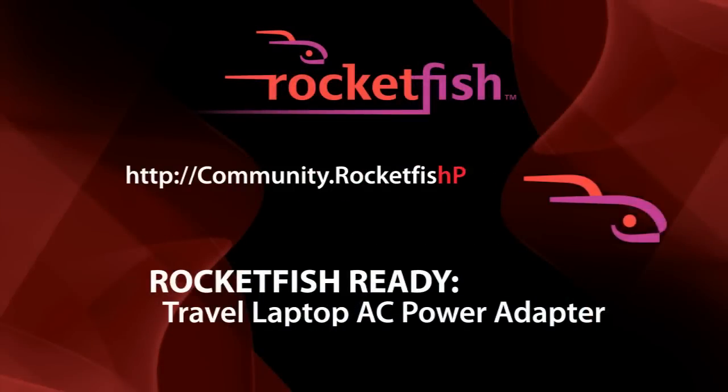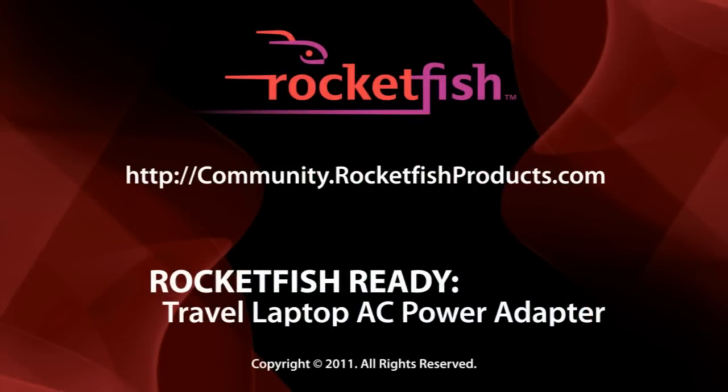We hope you enjoy your new Rocketfish Travel laptop AC power adapter. To learn more about the latest in Rocketfish technology and for product support, visit community.rocketfishproducts.com.